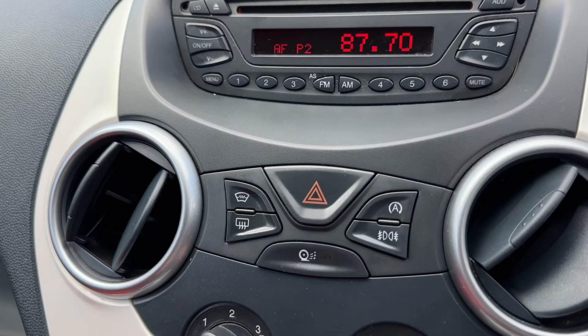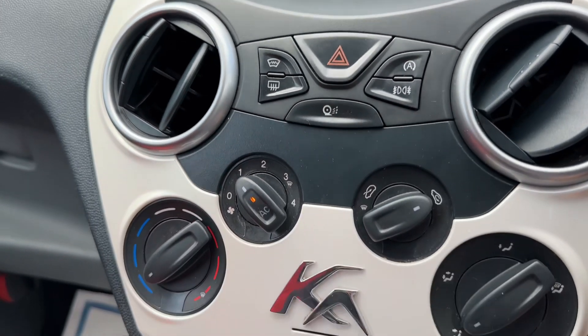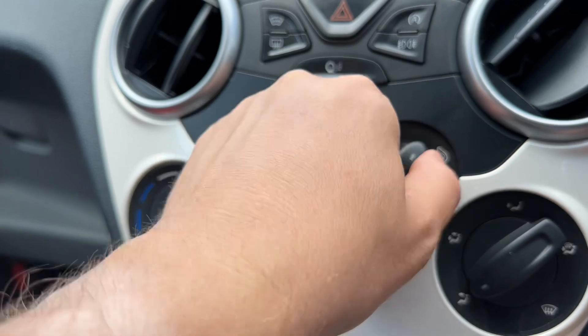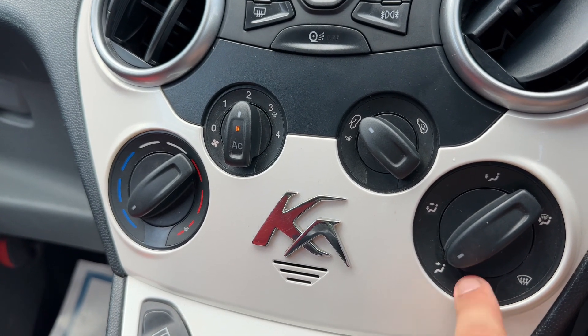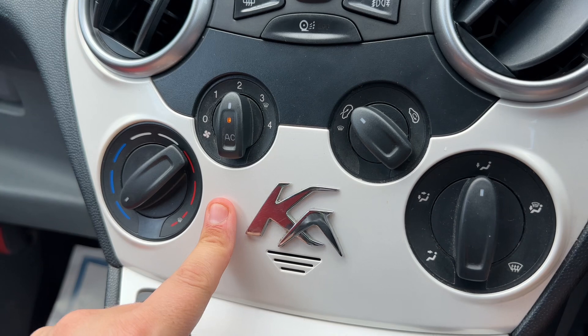Directly beneath that we've got a heated front screen and heated rear screen. We can turn off the stop/start from here, and we have our front and rear fog lights. We've then got the air conditioning — you can select the temperature, fan speed, recirculate the air in the car or bring in fresh air from outside, and determine what direction you'd like the air to be distributed. Once you're happy with those settings, that's your air conditioning off and back on again.